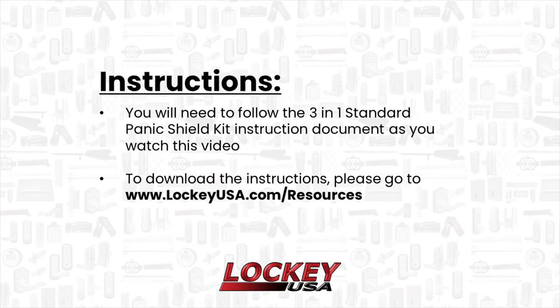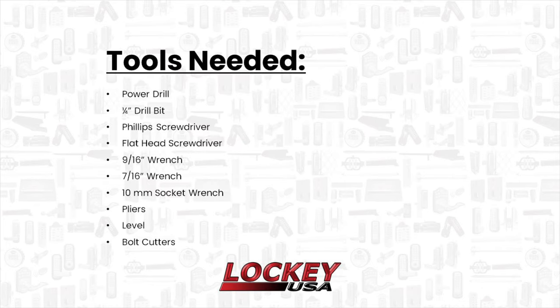You will need to follow the 3-in-1 standard panic shield kit instruction document as you watch this video. To download the instructions, please go to www.lockeyusa.com/resources. Please review the following tools you will need to install your panic shield kit.